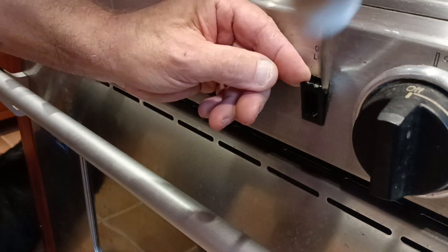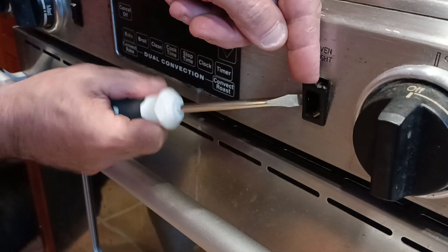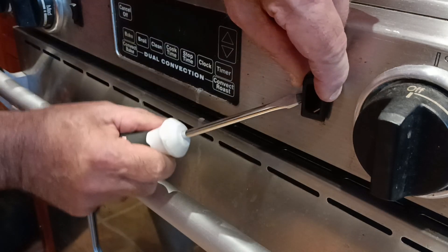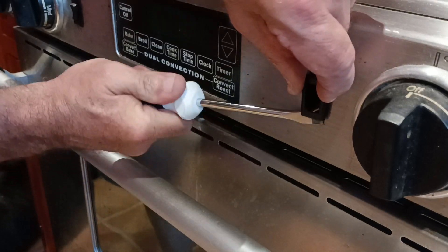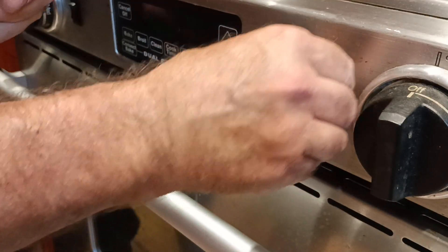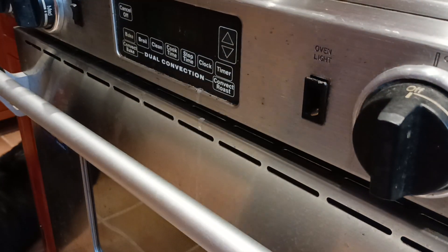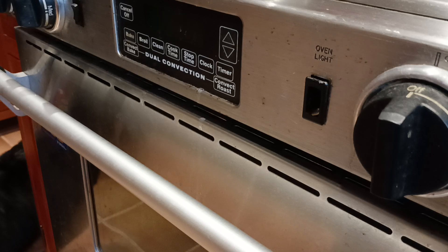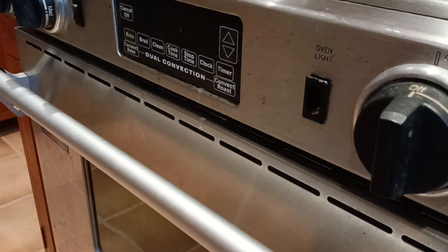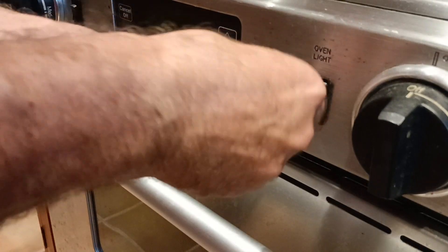Okay, we're going to do this. I think we're going to shut the breaker off for the stove because there's power coming to this. We went down and shut the double pole 50 amp breaker off, so we got the power off.